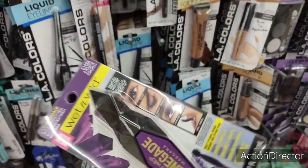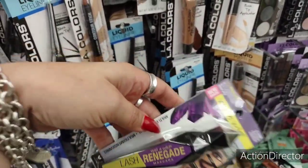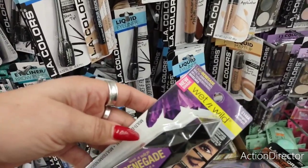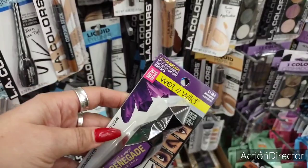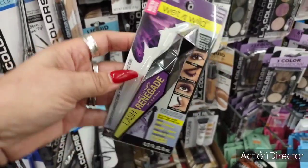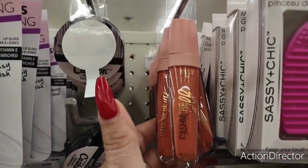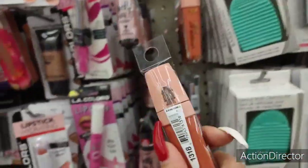I found more Wet N Wild — Avenging Amethyst by Wet N Wild, Lash Renegade mascara. That's always a good find and I'll always haul it because I use a lot of mascara. I also have a lot of the Cashmere Silk by Hard Candy — I think I've already hauled that one.